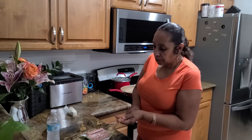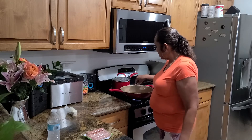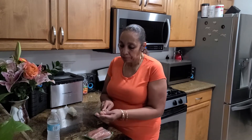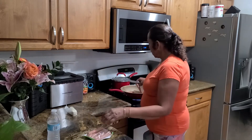Now these are Gino turkey hot dogs. And I like the regular big ones. These are really, really good.